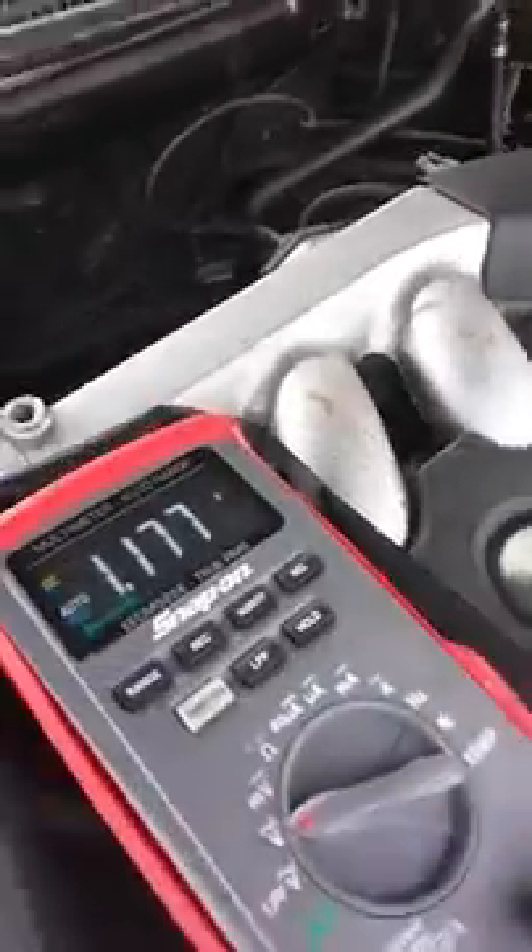Vacuum. Back probe set up over there. Bar 3 or pin 3. Battery ground. Since we're reading.